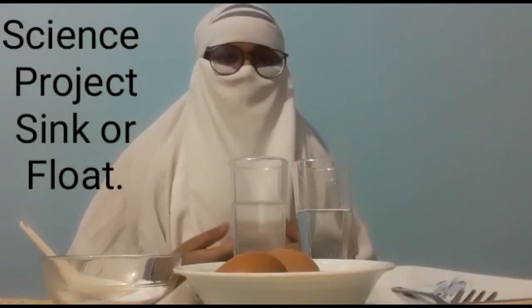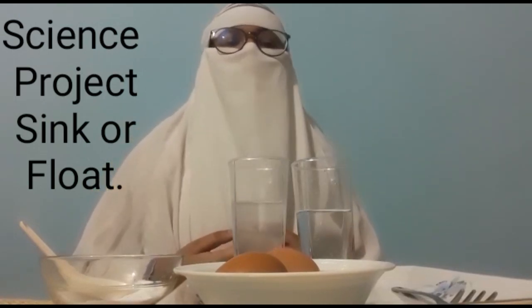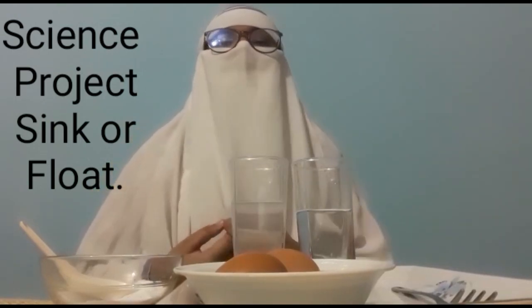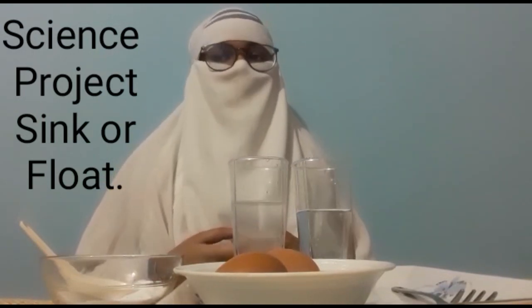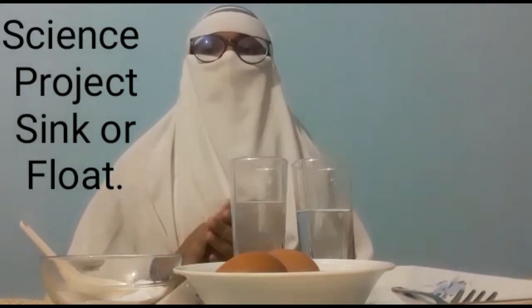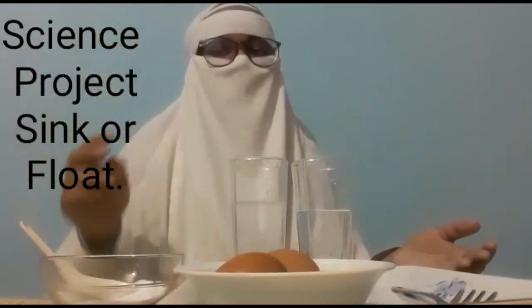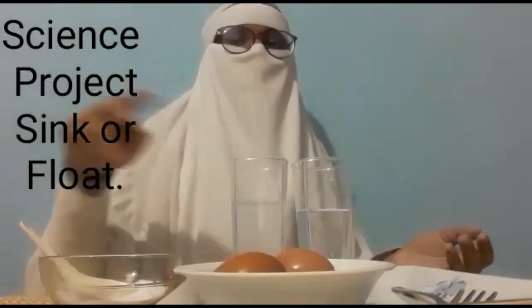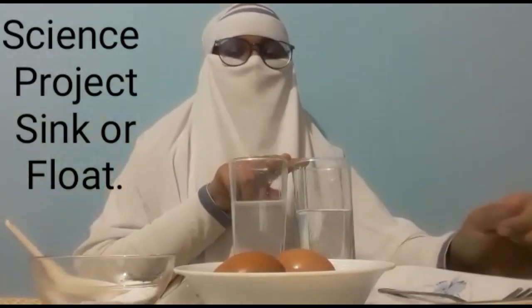Assalamualaikum warahmatullahi wabarakatuh. I am Mariam Mohamad, student of Avro's International School in Standard 5. Today my project name is Sink or Float — a really cool sink or float science experiment. Here is what you need: two eggs, salt, a spoon, and two glasses filled with water.